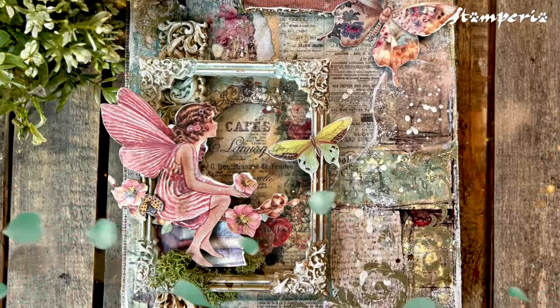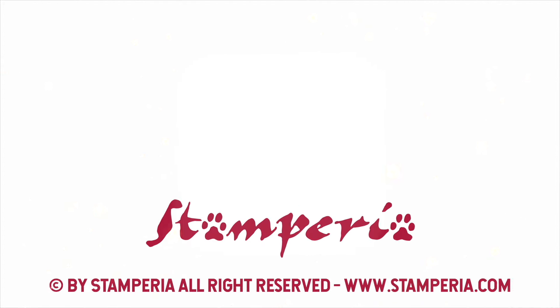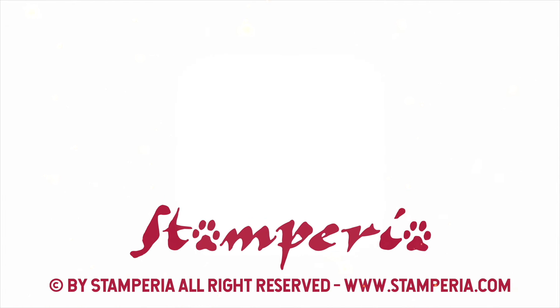Create your own fairy tales, of course by Stamperia. For more information, visit www.stamperia.com.